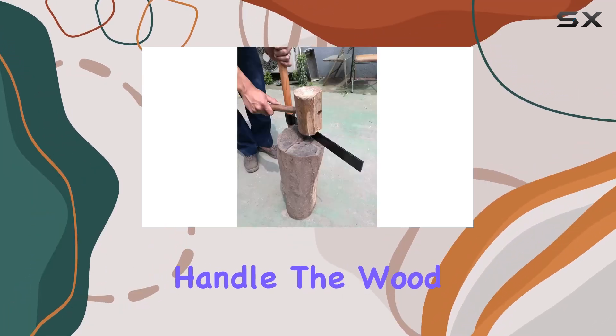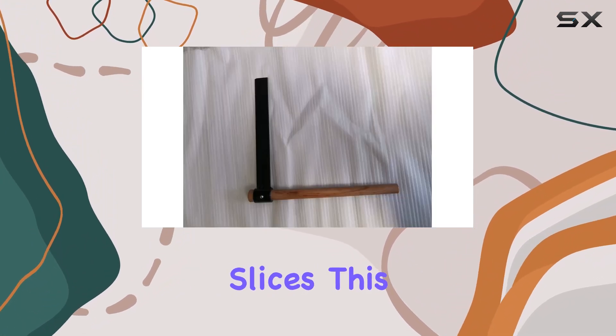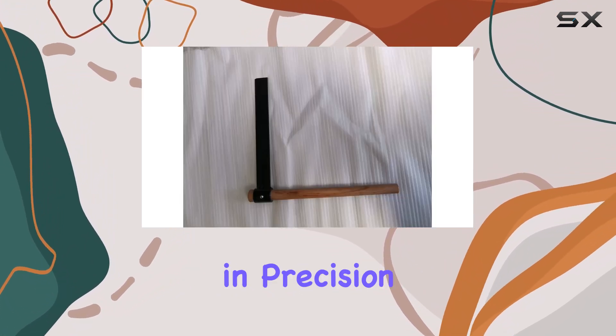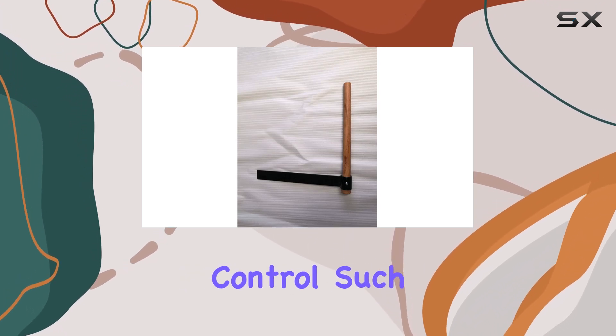As you pull back on the handle, the wood separates cleanly along the grain, making it easy to split off slices. This tool excels in precision, making it ideal for woodworking projects that require fine control.